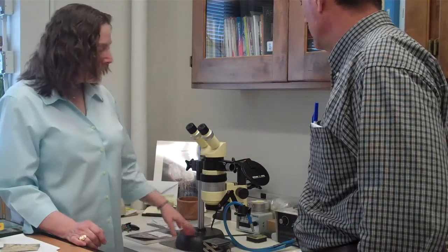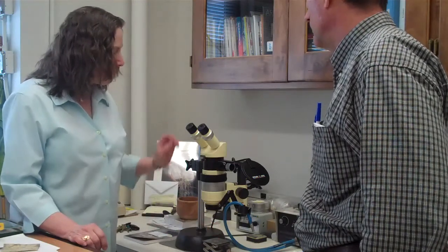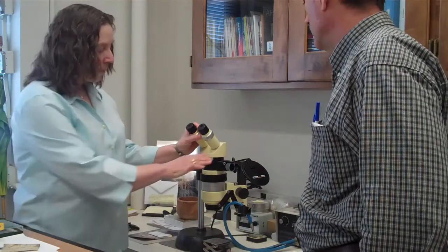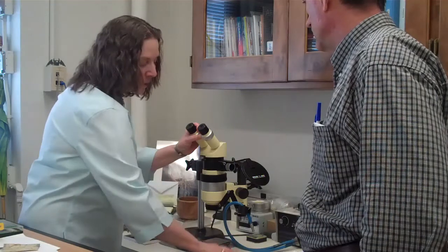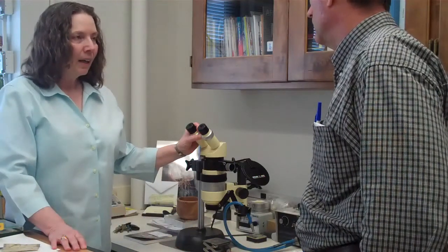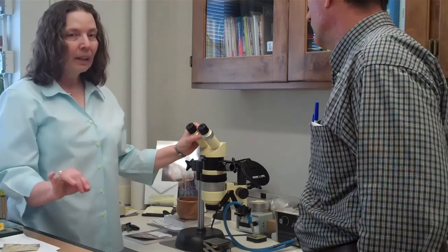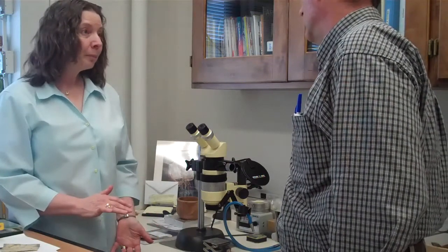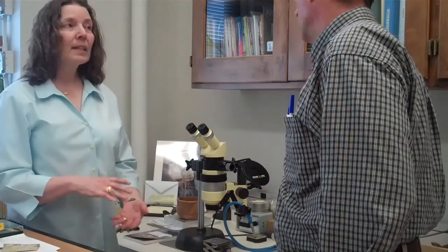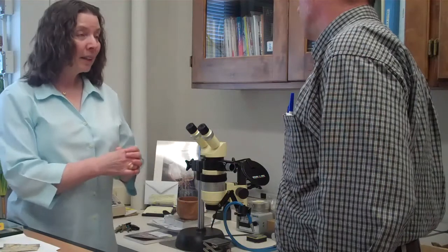And it has what we call a camera lucida attachment. So when I have a specimen on this stage here and I'm looking through the eyepieces, there's a mirror here and it reflects the image onto a piece of paper that I usually have taped right there. And so while I'm looking at the image, I can very carefully be drawing the outline of it. It's pretty tricky because there's a lot of depth of field distortion, so the more I enlarge it, the worse that gets. And I try to draw just what's in the very center of the lens and then move it and keep moving it.